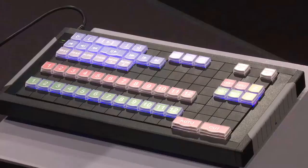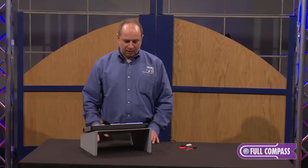Hi, I'm Dan from PI Engineering and I'm here at Full Compass today to talk about our X-Keys XKE-128 programmable keyboard.